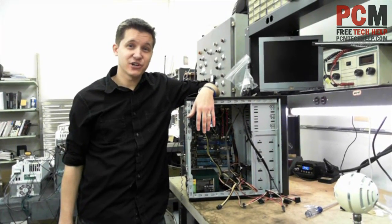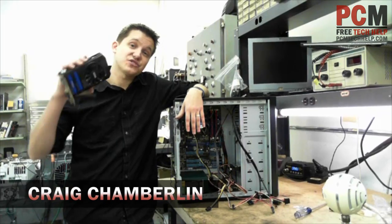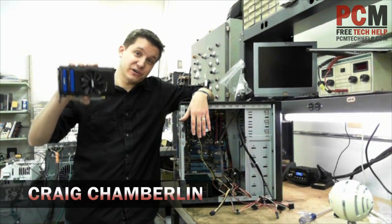Hello and welcome to the PCM Tech Help Show. I'm your host Craig Chamberlain and in this video we're going to be talking about how to install a graphics card into your computer.